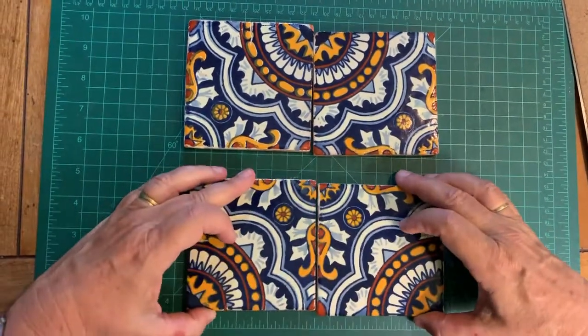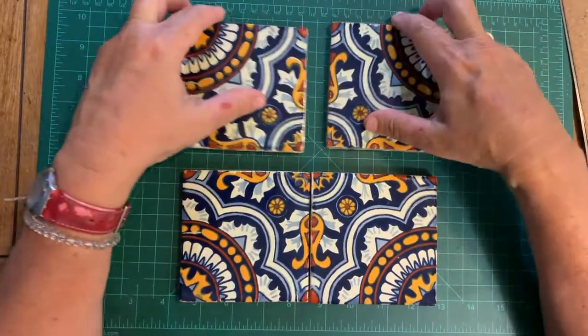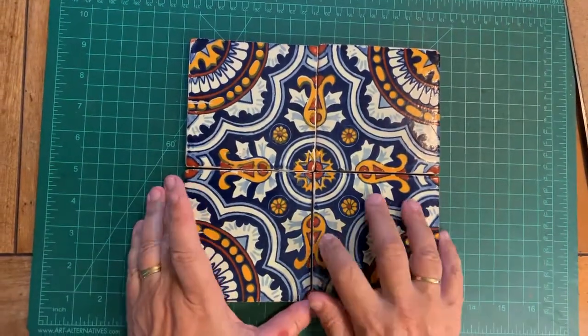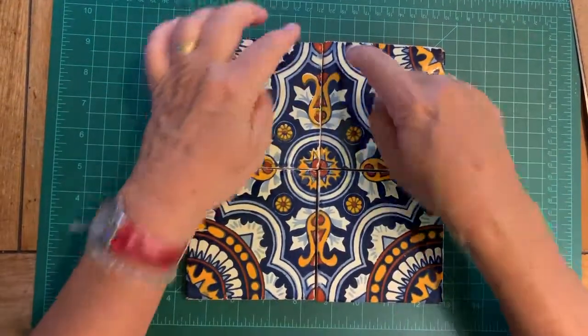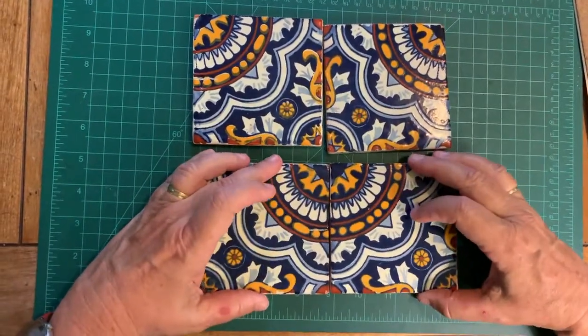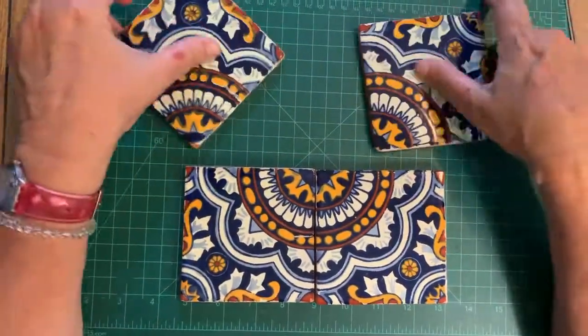You can have this in the center, or you can turn it again, and then you get this cool shape and you can have the big floral thing in the center.